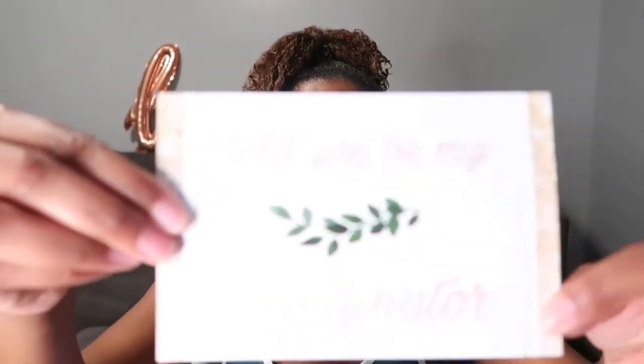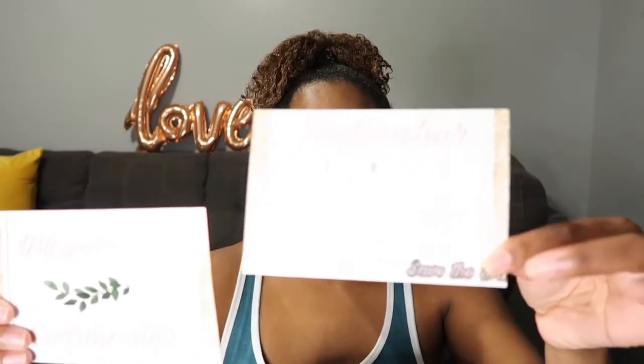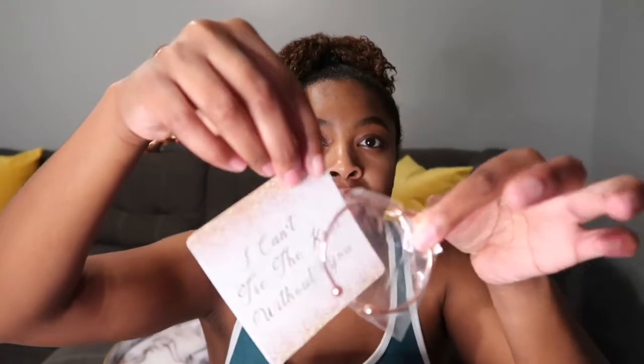I also have coordinators, so I got them bags instead of boxes. When they first look inside, they have a card that says 'Will you be my coordinator?' and a little save the date as well. They also got bracelets that say 'I can't tie the knot without you.'